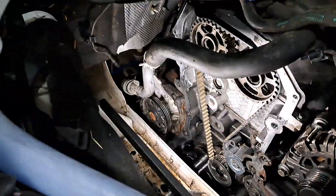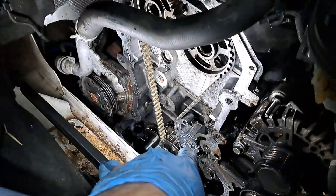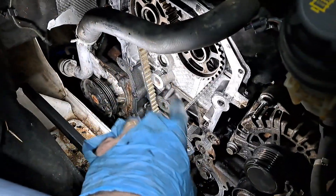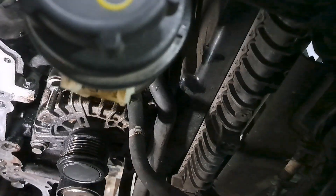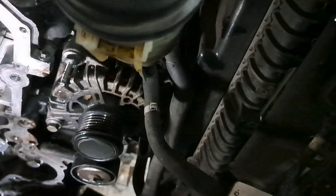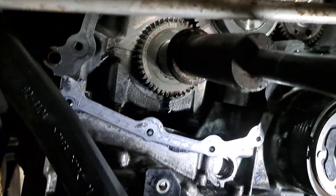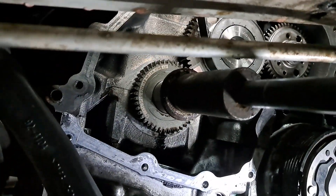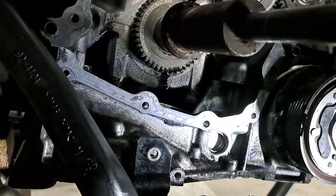So everything's back in — new belt, new tensioner — just got to torque that bolt down for the tensioner. We've pulled all the pins, done 14 revolutions, and everything lines back up. You have to do 14 revolutions with these because the gearing on the bottom here isn't one-to-one — it's all over the place — so you have to be careful with that.